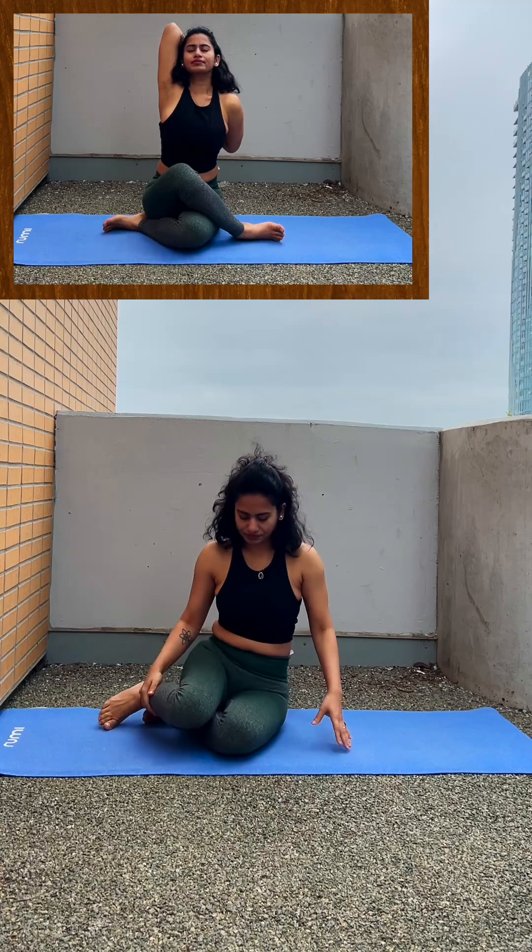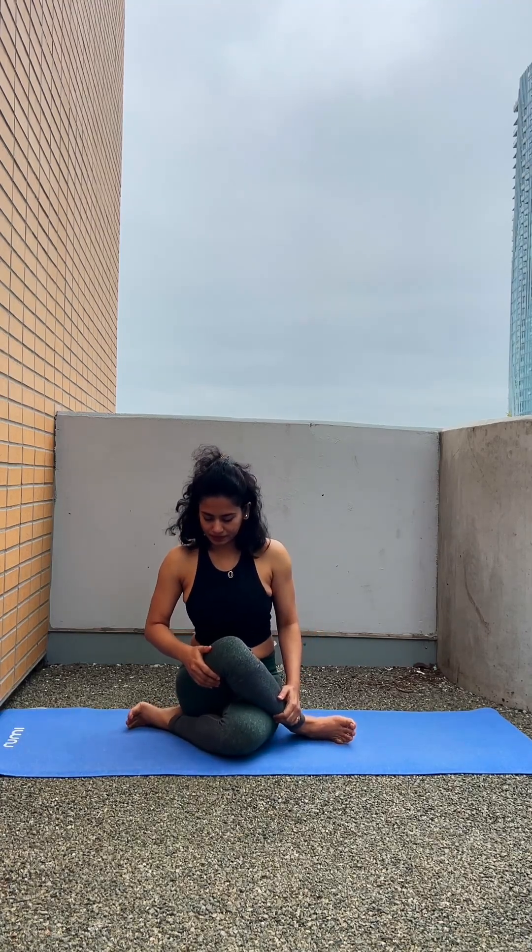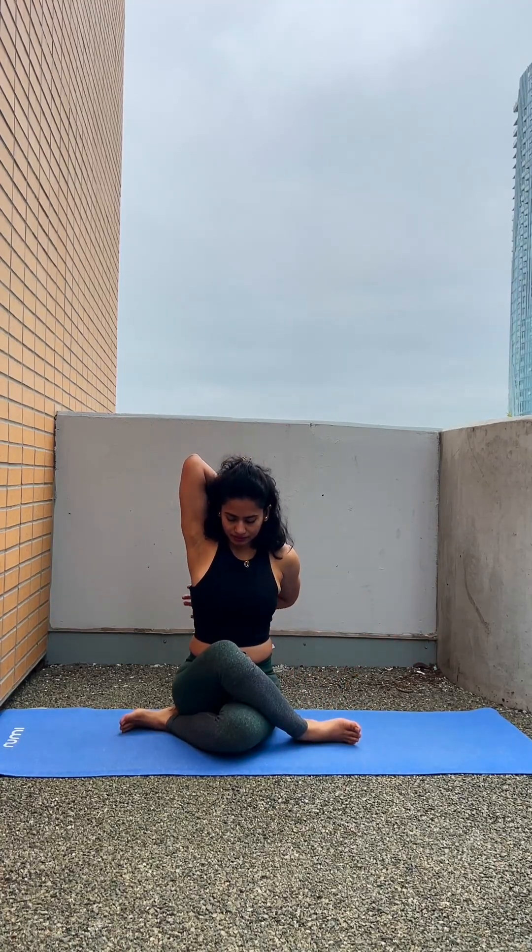The last pose today is Gomukhasana. Sit with your legs to one side, then cross your right leg across your left so that one knee is above the other and both legs are to the side of your hips. If your right leg is on top, take your right arm up and left arm down and interlace the fingers at the back. If you are not able to interlace, no problem — simply place the palm on the shoulder and back.